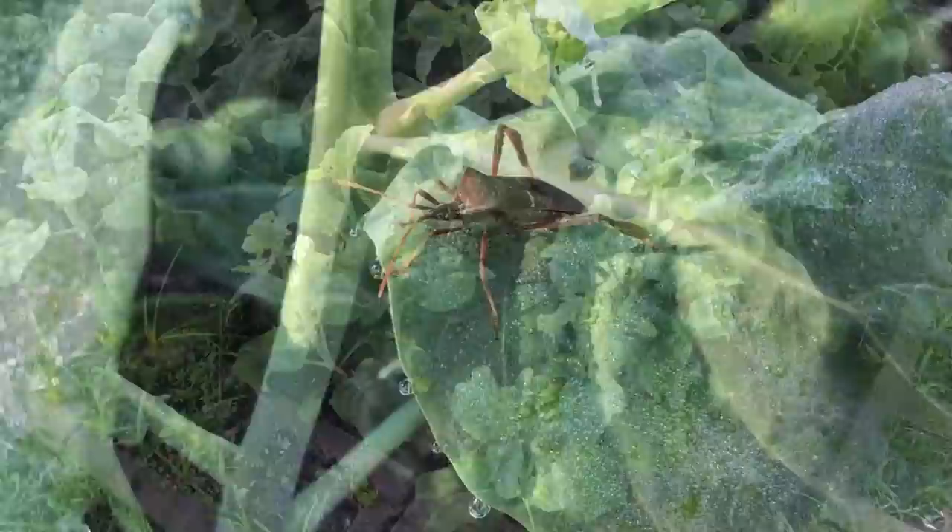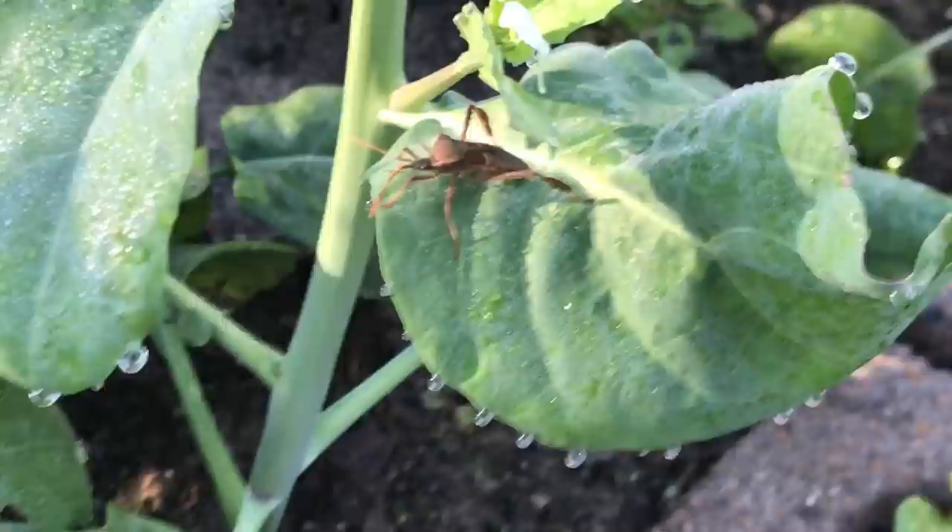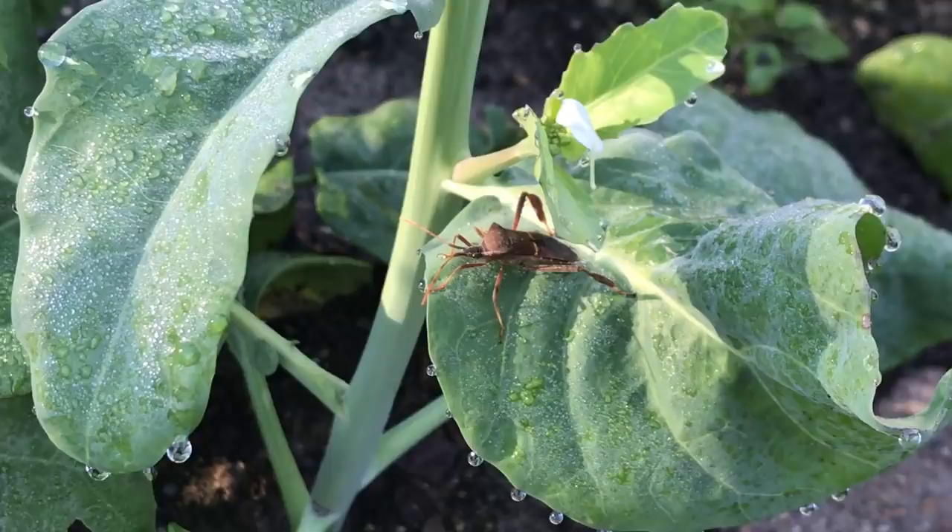This is what we don't like to see — this is a leaf-footed bug. That's the second one I've seen in a week in my garden. This is very unusual. It is Christmas Eve and it's warm out here, and these guys are patrolling the garden. They're pests, so I like to get rid of them.